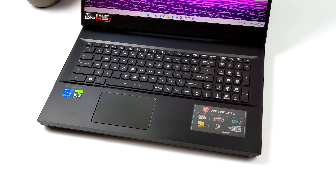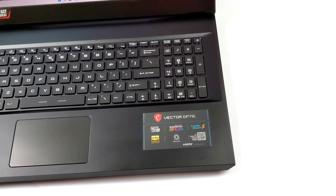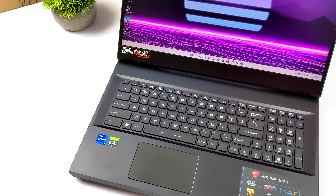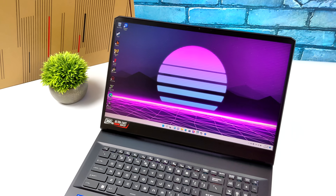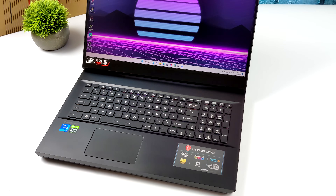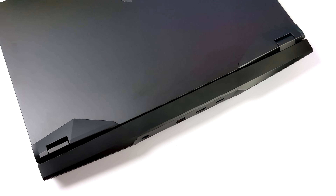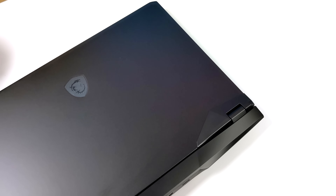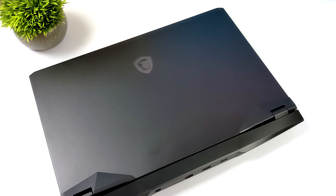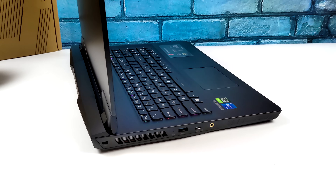Hey, what's going on everybody, it's ETA Prime back here again. Today we're going to be taking a look at an absolute beastly laptop from MSI known as the Vector GP76. It's powered by the new Alder Lake Intel mobile CPUs — we've got the 12700H in this unit, with 14 cores, 20 threads, 6 performance cores, and 8 efficiency cores.